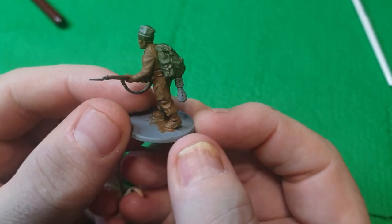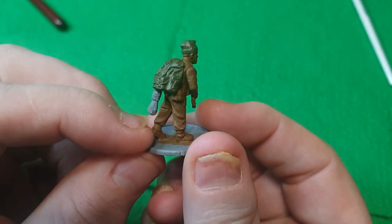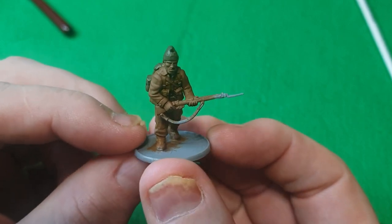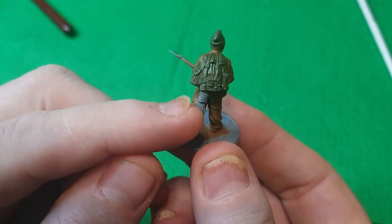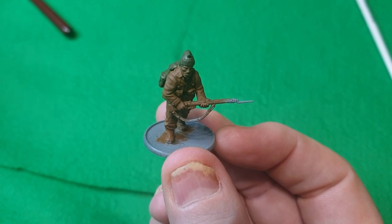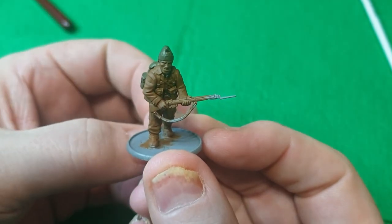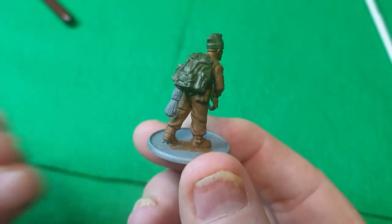Welcome back — the green is done for his bergen and his cap. It's a bit dark at the moment but once all the base colors are down I'll do a dry brush to bring some of that detail out. The next few steps I'll do all at once: his boots will be black, the rope in Tan Earth, and the metal parts — his bayonet, the working parts of the rifle, and his sling — also in Tan Earth.